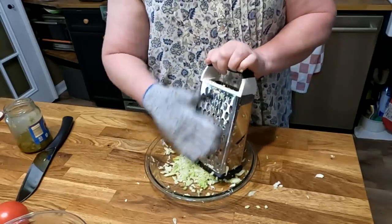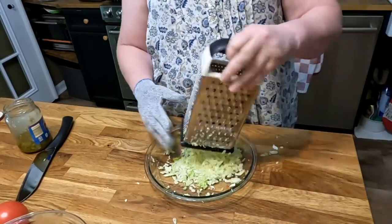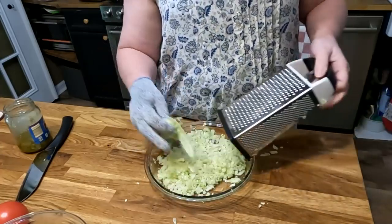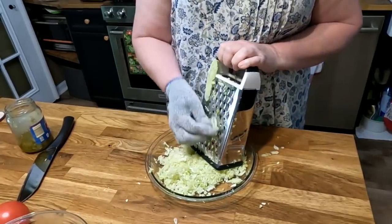Many of the things you see me use, I didn't even purchase myself most of the time. It was something a viewer purchased for me because they saw me when I didn't have one and they thought that I would enjoy it. And this glove was one of those items.